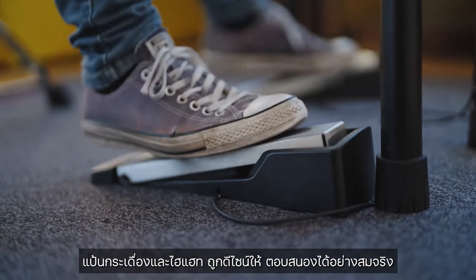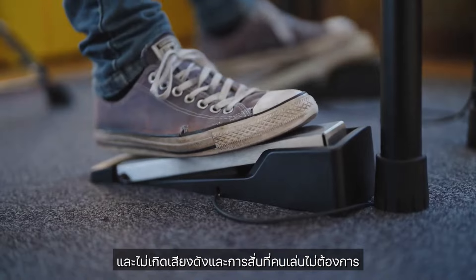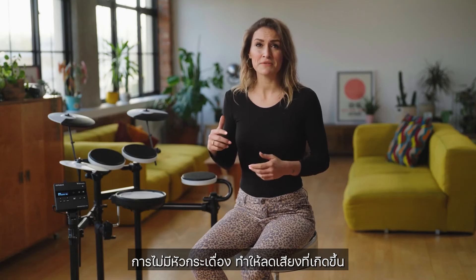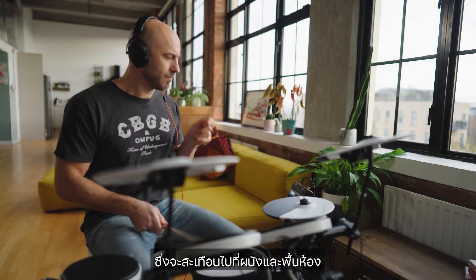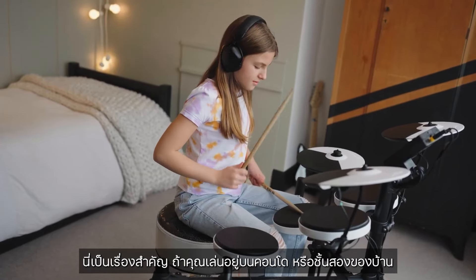The kick pedal and hi-hat control pedals are uniquely designed to offer accurate feel, but without generating noise and vibration. Removing the beater helps to significantly reduce the noise and vibration that can be heard travelling through floorboards and walls. This is particularly useful if you live in an apartment or are playing drums in an upstairs bedroom.